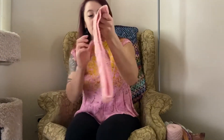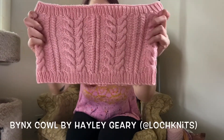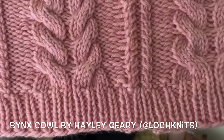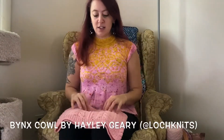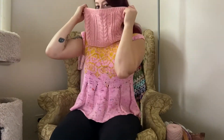I have some finished objects. One of my most recent finished objects — oh, there's like a leaf on it — is the Binx Cowl by Lockknit. I'll put it in the description box below and also a banner. But can we talk about this cabling? It looks so good. I'll put it on for you.